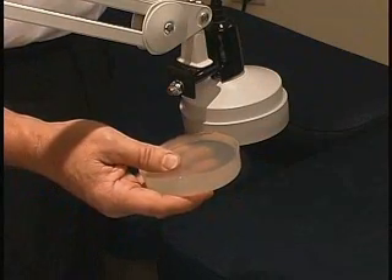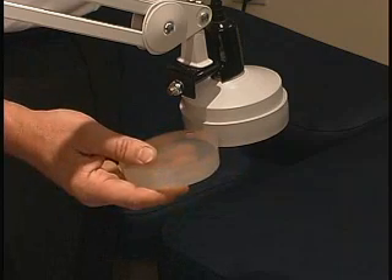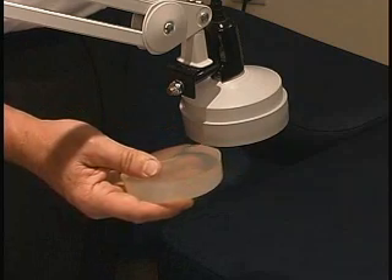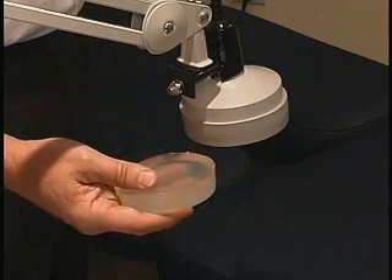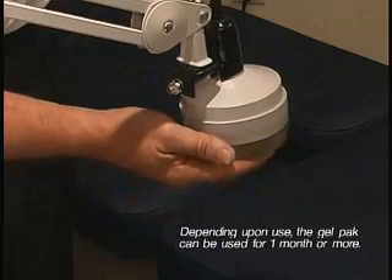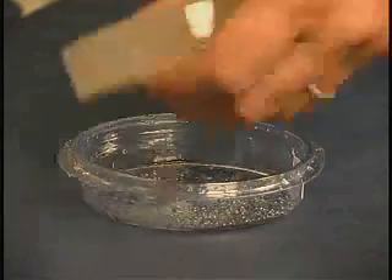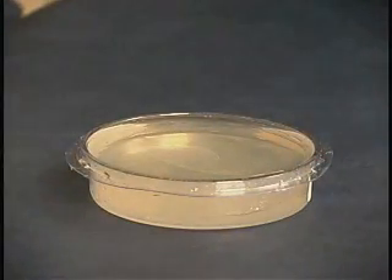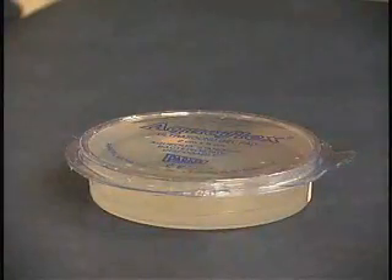The reusable gel pad contours to any shape of the body. It is used as a coupling agent for the ultrasound and eliminates the need for any messy gel. During combination therapy, both ultrasound and muscle stimulation will penetrate through the gel pad. After you use the gel pad, rehydrate it by spraying the container and on top of the pad, and insert it back in its case. This will prolong the use of the gel pad.